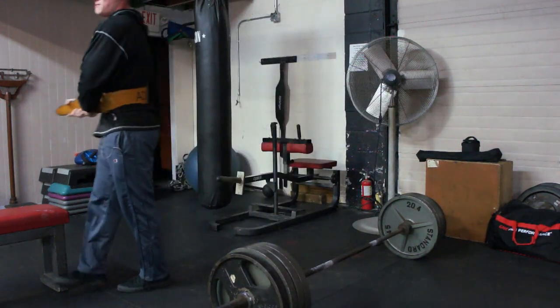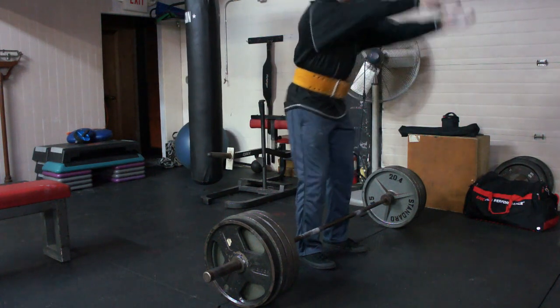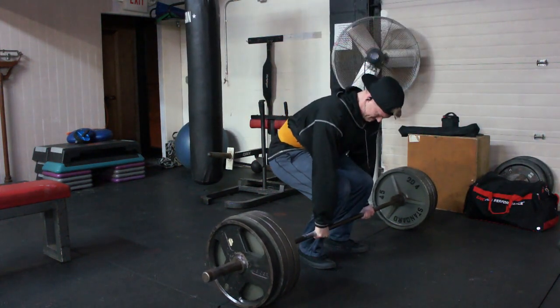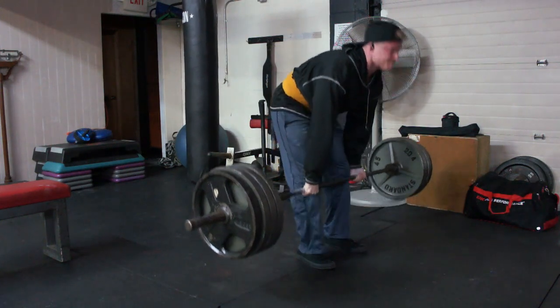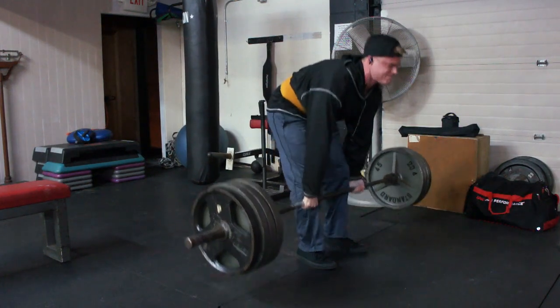Making sure that I don't drop my hips too low, because what I was doing was dropping my hips so low that I was taking the tension off my hamstrings, which is no good. So as you notice here, I'm not dropping as low, getting the tension on my hamstrings, keeping my head down — and I was able to crank out five.